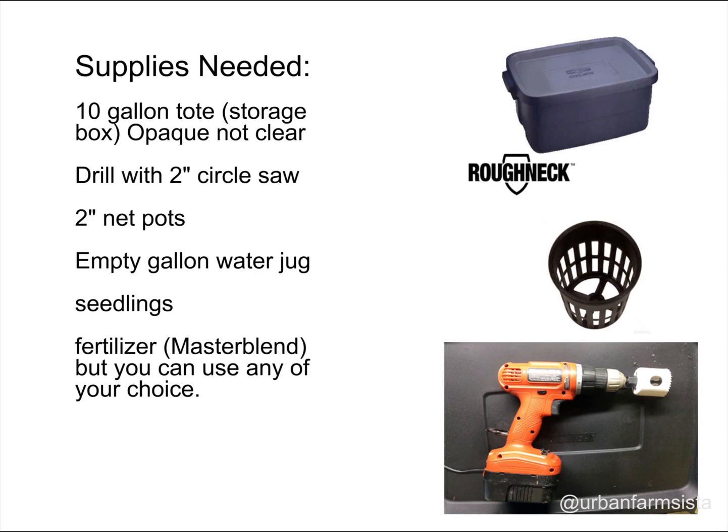For this project, I'm actually using Master Blend, which you can purchase online, and I'll give you that link later.